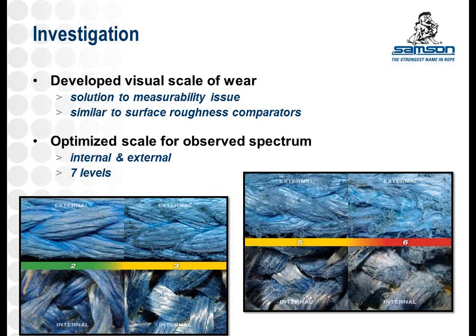Using the same approach, we went back to field-used ropes that had been returned and developed a scale of seven different levels of abrasion, showing the whole spectrum of damage from a one up to a seven where the rope is practically falling apart. We chose seven levels to keep the incremental steps different enough that you don't have difficulty deciding between adjacent levels on a larger scale. You can see whether you're starting to get some broken filaments on the surface, grading it closer to a three on external wear, or whether the internal wear is closer to a five than a six.